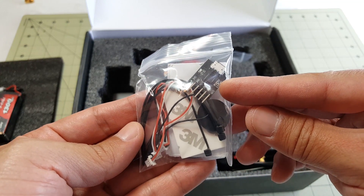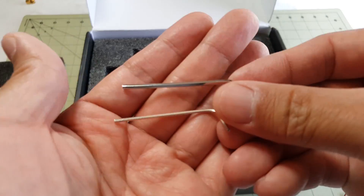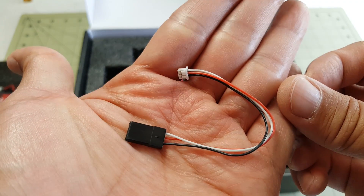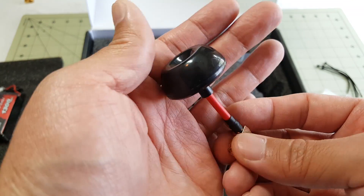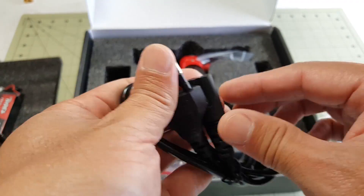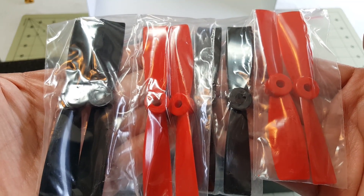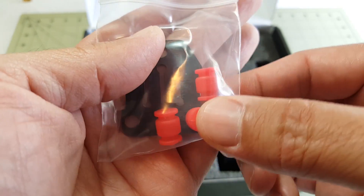I think this is the USB connector for the OSD. Got a couple of hex keys here. You've got four zip ties. This looks like the connector for the receiver. They even include a micro USB cable and a circular polarized antenna — I'm not sure if it's right-handed or left-handed. The power cord for the battery charger, but it's a European plug, so can't use it here in the US. Eight propellers.